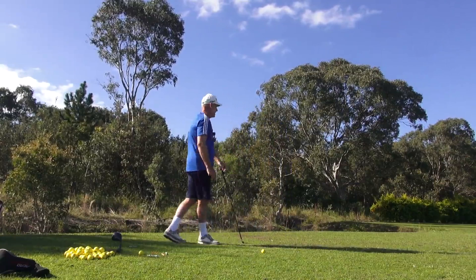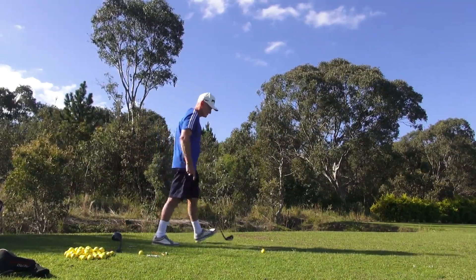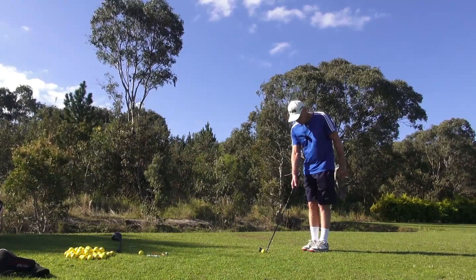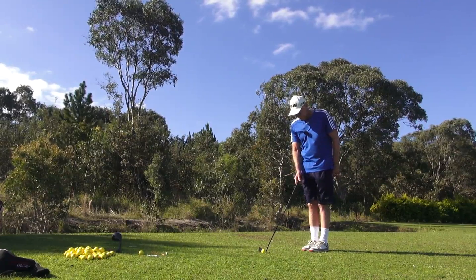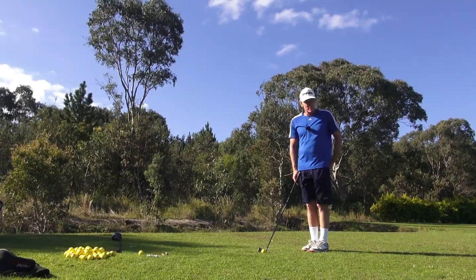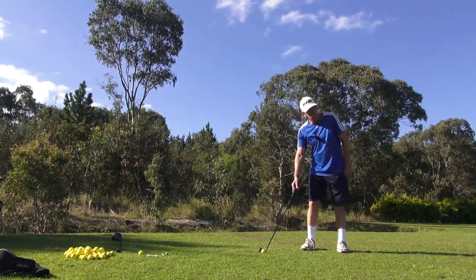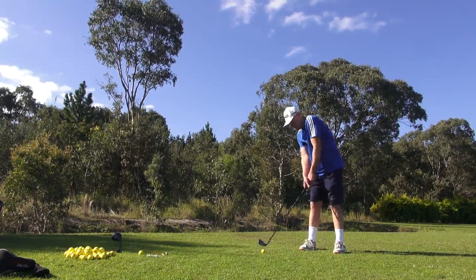And that lead shoulder over that trail foot. Okay, we'll just hit a couple this way. Got five iron here guys. First shots of the day — been in the gym for about two and a half hours today. Didn't work out over the weekend, so I dogged the gym and punished myself today. And I am stiff. So here we are guys. Get that lead shoulder here.